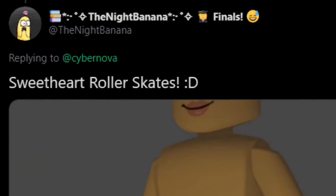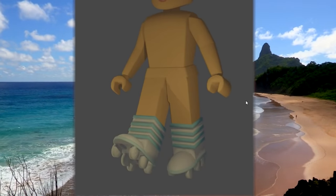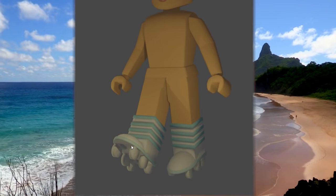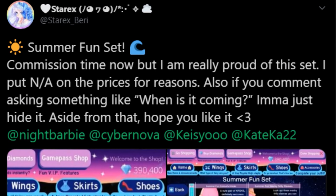I'm feeling the roller skates are being summoned by the community, by our collective soul. This is by Night Banana and these are such adorable sweetheart roller skates. I really like them because they remind me of the shoes Lizzie made, but they have little wheels on the bottom. It skated right into my heart.